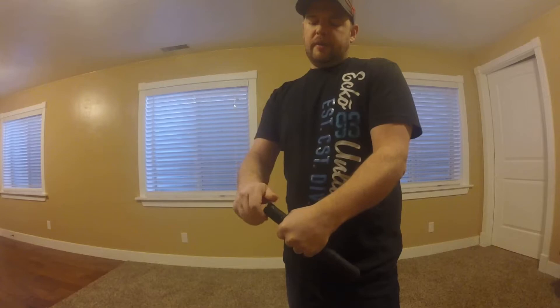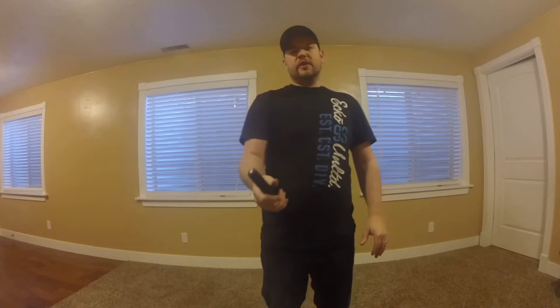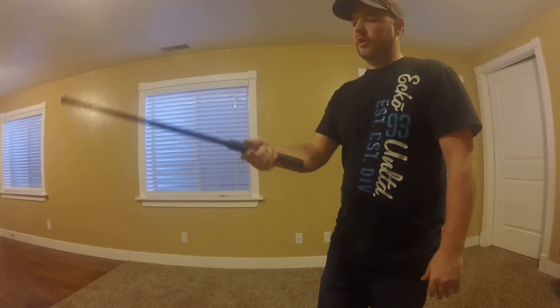Let me screw that back on. I'll extend it and show you fully extended. Make sure you do it properly — it goes fully out, you can hear that, and you can't bang that back into place. As I say, you need to use asphalt or concrete.